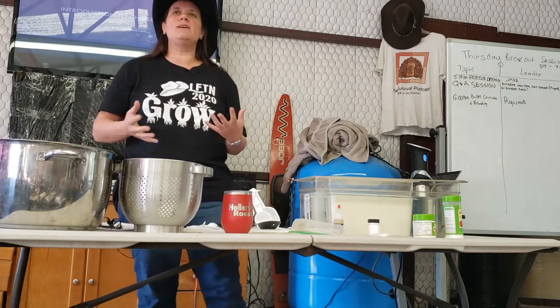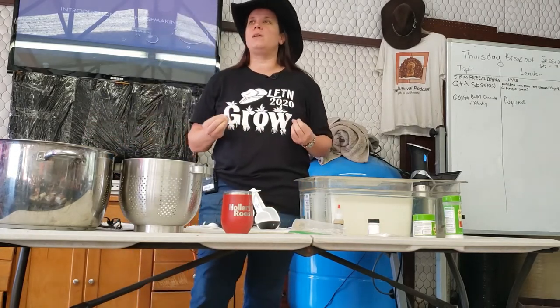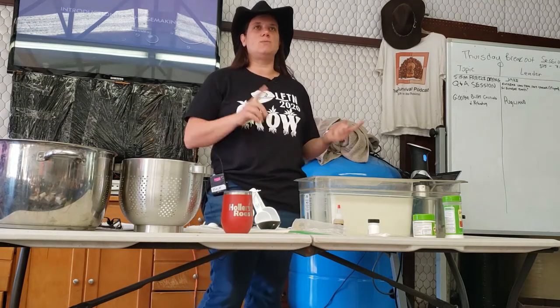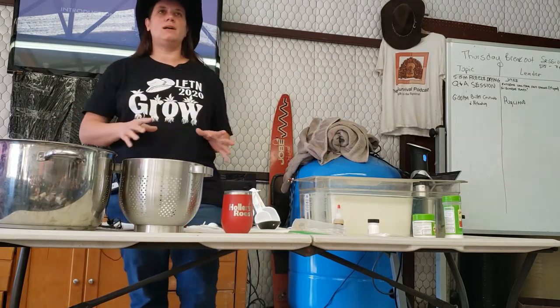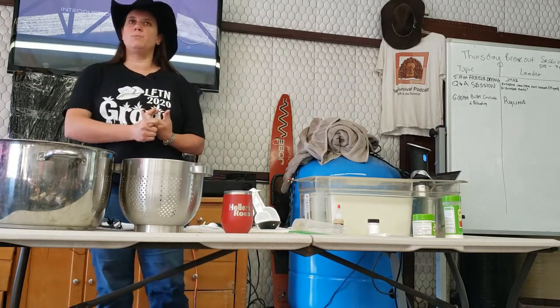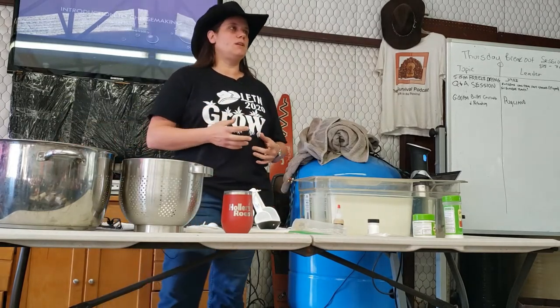The cool thing about cheese is it's so easy to make. The less cool thing about cheese is it is more expensive to make than to buy in a lot of cases, unless you're doing something like raising your own cow. Your biggest expense is going to be the milk.